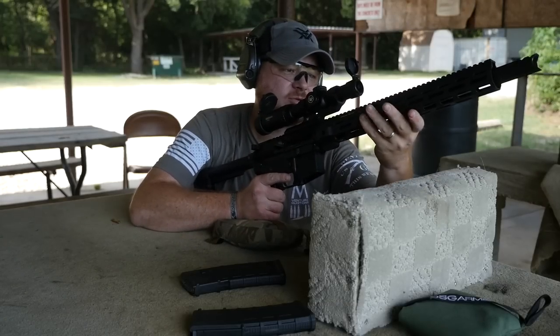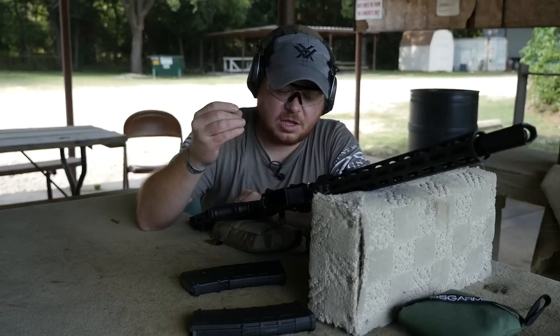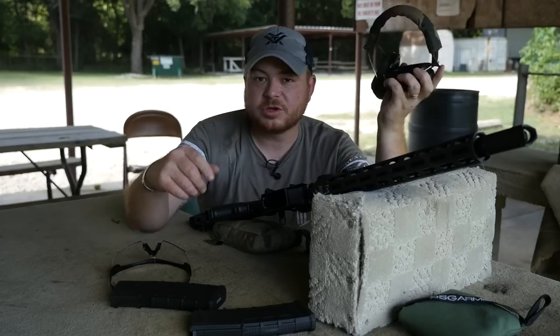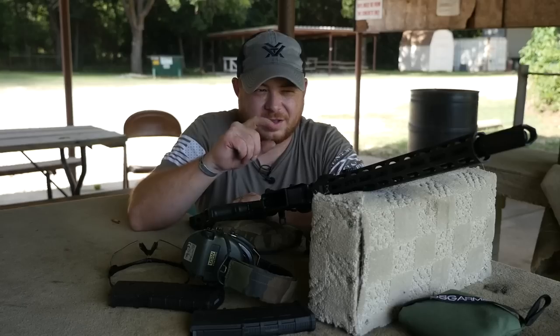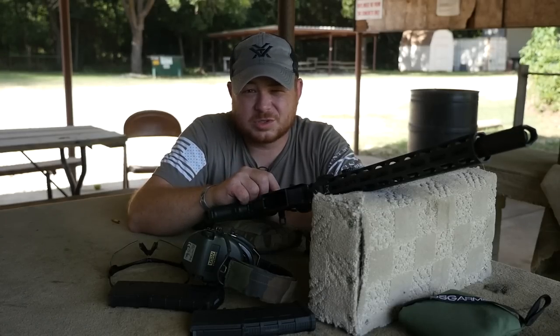This Samson handguard is doing an okay job at keeping heat at bay, so I like that. Overall, so happy so far, but there's one thing we could make a little bit better — we could make it a little bit quieter. So let's go grab my suppressor, pop that weird muzzle brake off, and enjoy our ears not sweating for a bit.